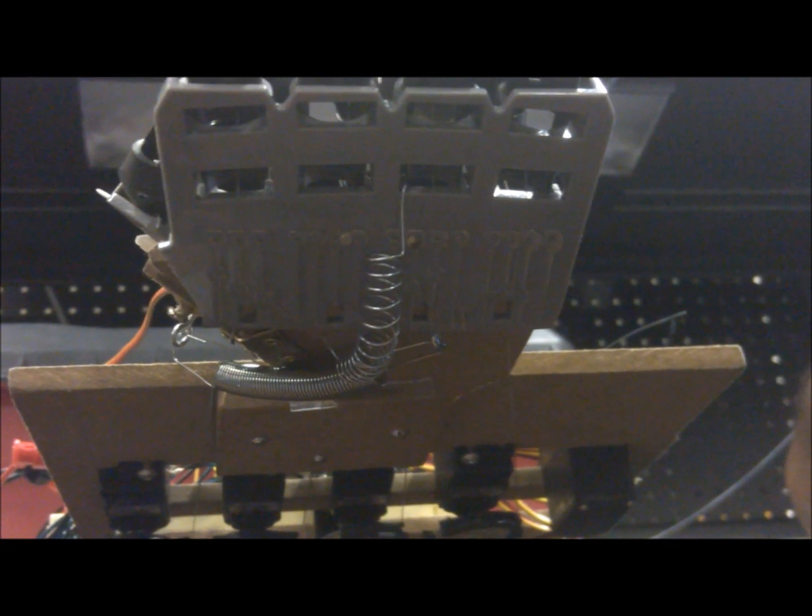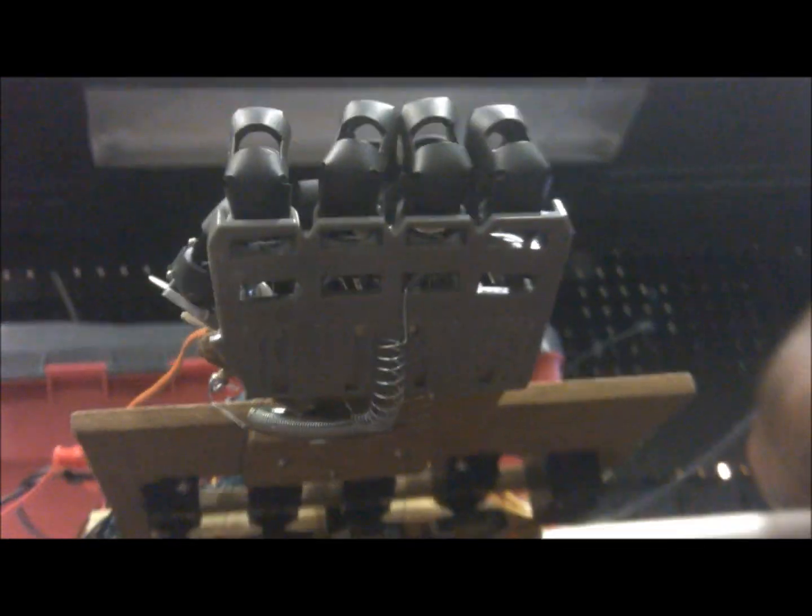This is the spring configuration — it always pulls the palm flat. Right now it's in a fist, and if it relaxes, the spring pulls it back flat like that. These are the servos underneath that pull the four fingers from below, so it doesn't interrupt the tendons on the top, which pull the palms.